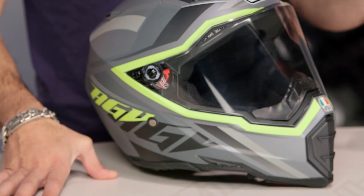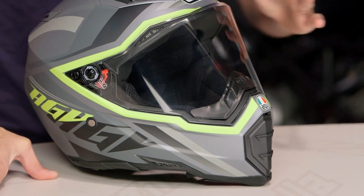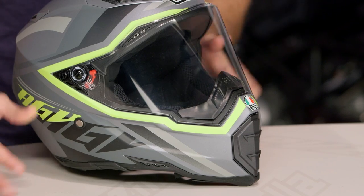If you're new to an AX8 EVO Naked, what you're looking at is a super lightweight helmet. Tri-composite, three intakes, two exhausts, three pounds two ounces, and it's going to be ECE rated as well. Make sure you watch our full detailed breakdown video.